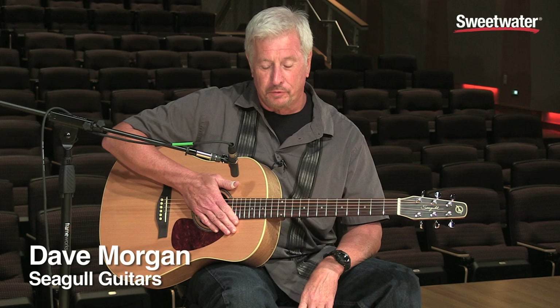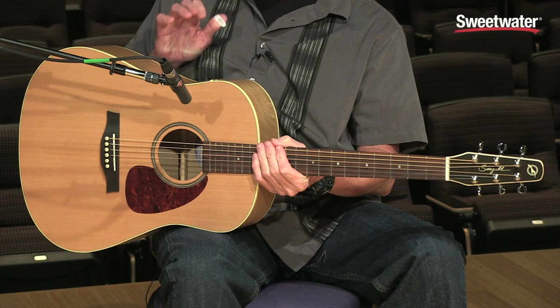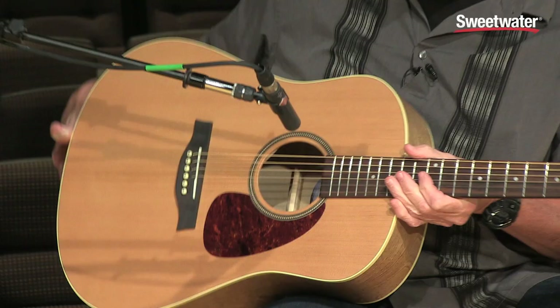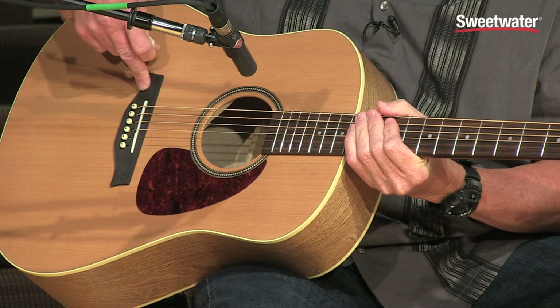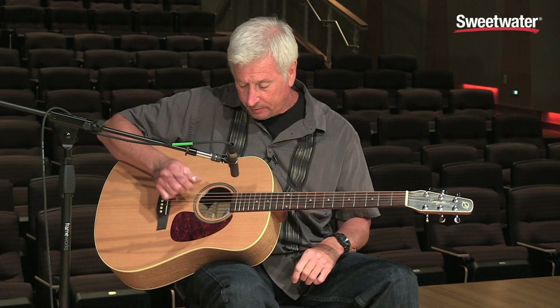Hi, this is Dave Morgan here for Seagull Guitars, and today I am exhibiting the S6 Original. It is a three-ply cherry rims and back, solid cedar top, maple neck. It has rosewood bridge, rosewood neck, tusk nut, tusk saddle.